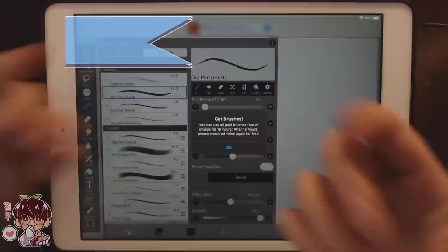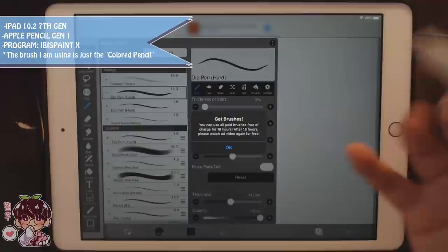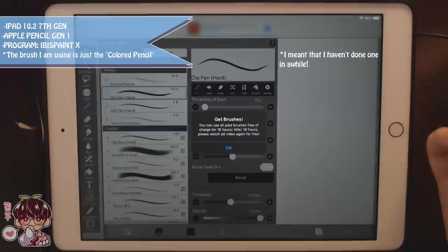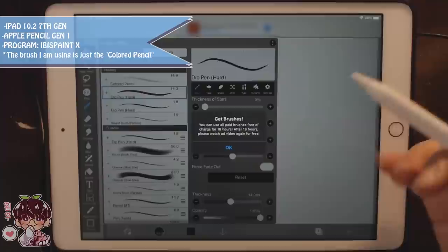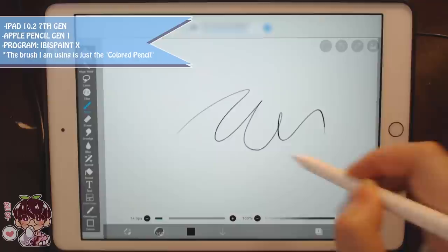Hey guys, welcome back to another video. As you can see, I'm gonna be working in ibis paint today. I haven't done an ibis paint video that wasn't ASMR, so I thought it'd be a good idea to do one — at least non-ASMR — for the people who don't really like ASMR but are more interested in ibis paint. I'm just gonna use the colored pencil; it's the only brush I really use in ibis paint. It just works and it's versatile enough for me.